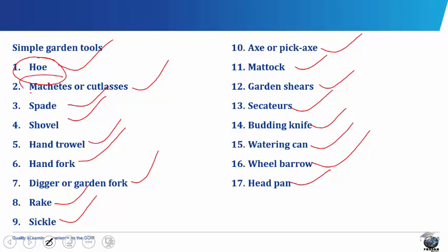The machetes or cutlasses consist of a wooden handle and a blade of hardened steel. The size and shape of the blade varies. Some cutlasses have a slightly curved blade while others have a straight blade and are smaller in size. Machetes and cutlasses are used for bush clearing, weeding, harvesting cereal and root crops, stem cutting of trees and shrubs, making planting holes, preparing stem cuttings, slaughtering of animals, etc.